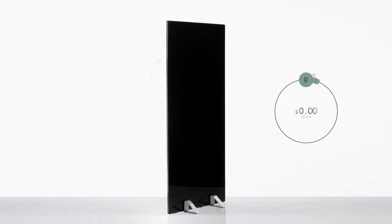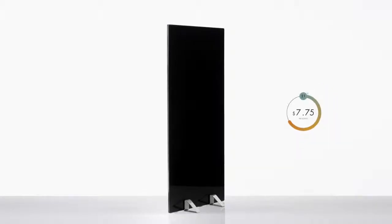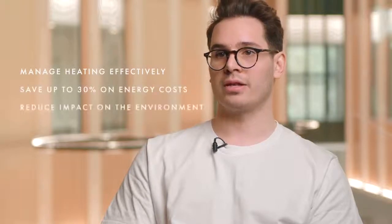Our app enables you to see exactly how much you're spending on your heating, allowing you to better understand your energy costs. Our smart control features allow you to manage your heating more effectively, save you money, and reduce your impact on the environment.